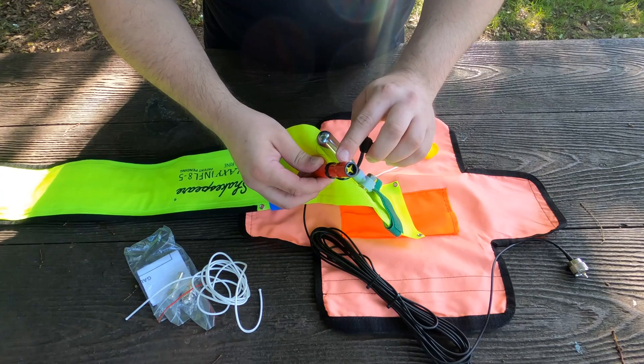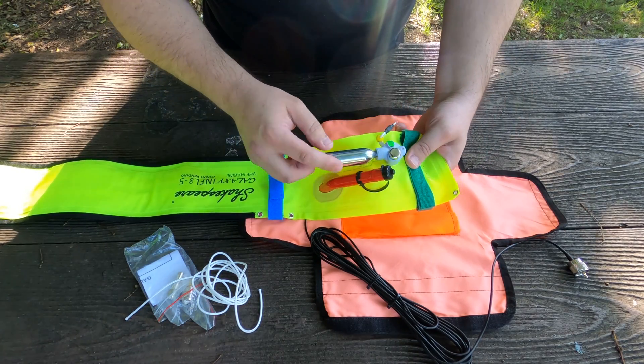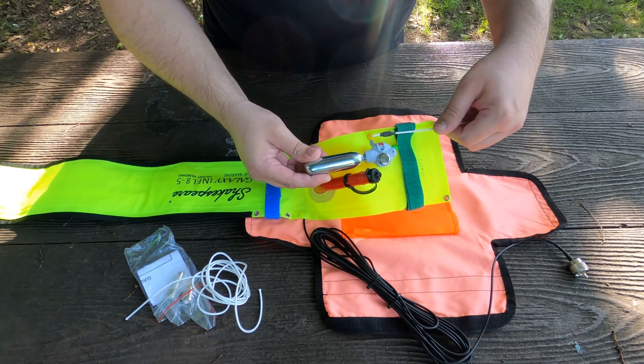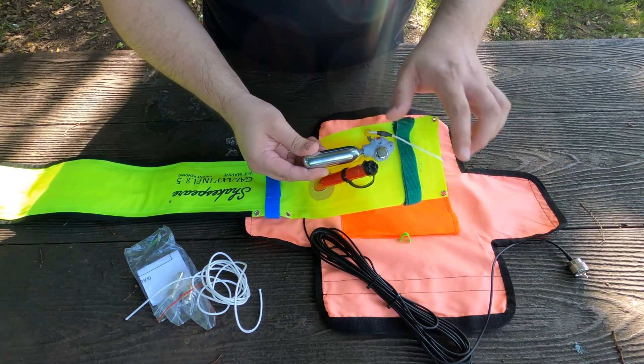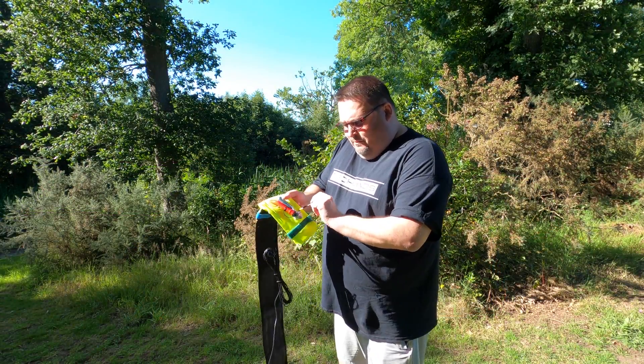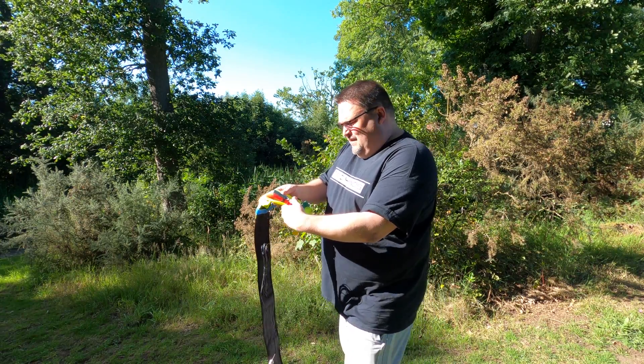This is how we inflate it. There are two ways of inflating this antenna: you can either blow into it and inflate it with your breath, or you can use one of these CO2 canisters — by pulling on this cord it will inflate the antenna. Let's go ahead and try this because this is actually pretty cool. To inflate it we just need to pull on this cord and it should inflate.